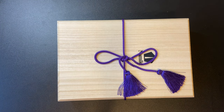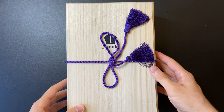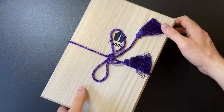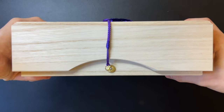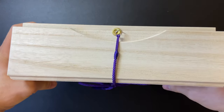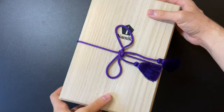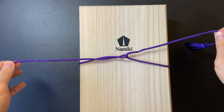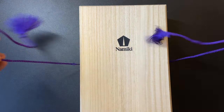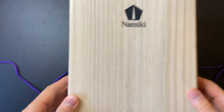The Namiki Emperor is a flagship model of the Namiki line, and Namiki as a brand is a sub-brand of General Company Pilot. They usually make higher-end pens like Maki-e versions, which go into tens of thousands of dollars. This is considered an entry-level pen for the Namiki Emperor, and it retails for $2,000, which is a ridiculous amount of money.